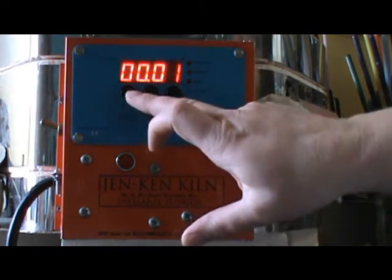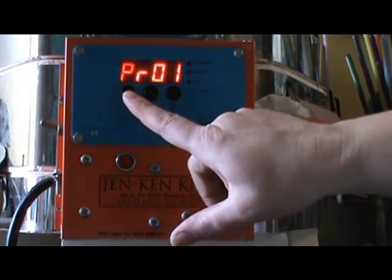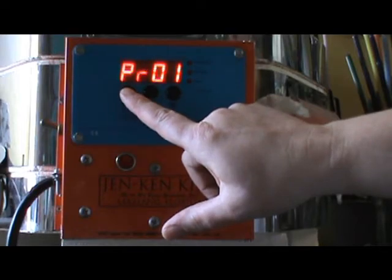If I turn on my cycle — so I use program one — I have my program one set for my bead annealing cycle.